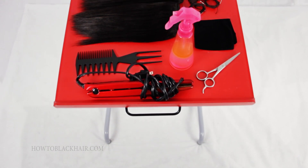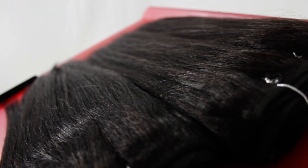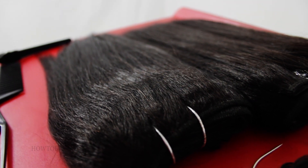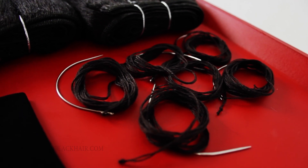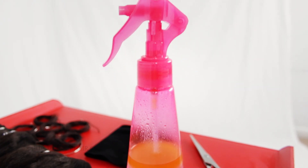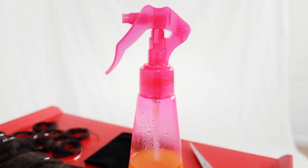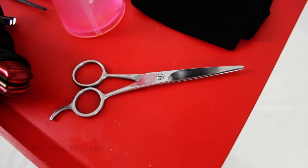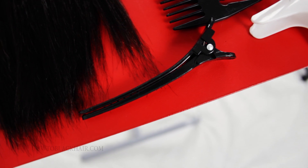The materials that you will need to do this invisible parts style will be two packages or bundles of wefted human hair. You will also need a curved needle, sewing thread, a water spray bottle with a little bit of oil to mist your hair, a hair comb, hair cutting scissors, and two fill clips to help hold your hair in place as needed.